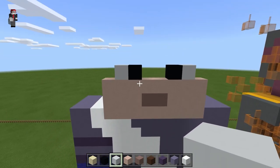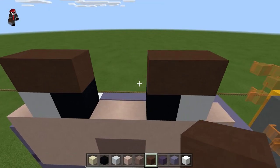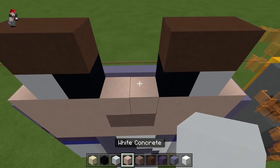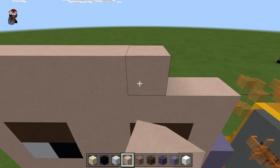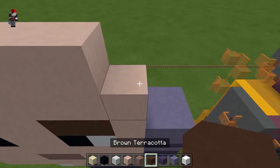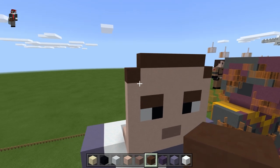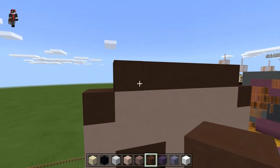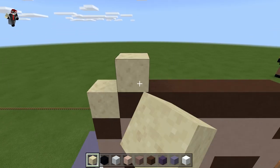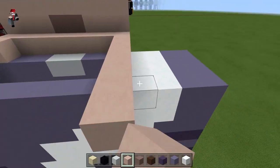Do the eyebrows using brown terracotta. Fill in these two rows, do another row on top, then another row but leave the corners out. In the show his hair isn't silver or white — it's more like blonde with brown roots, so this is the best I can do with the fading. If you can think of a better gradient, go for it, but everything I tried looked ugly.